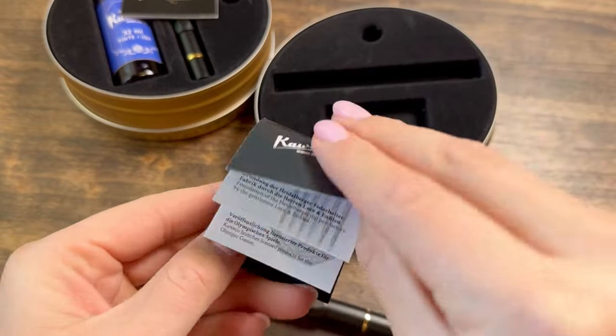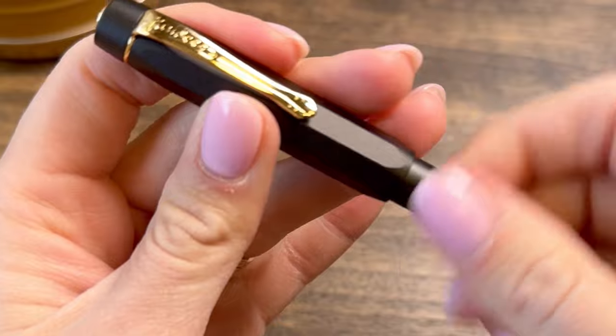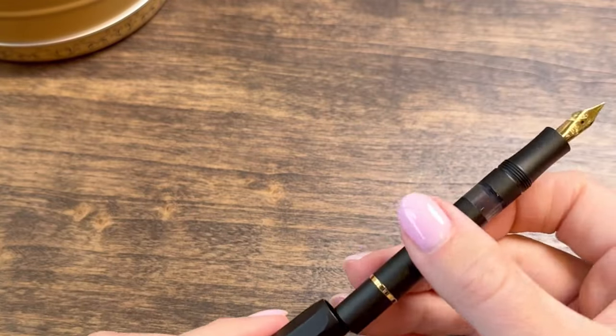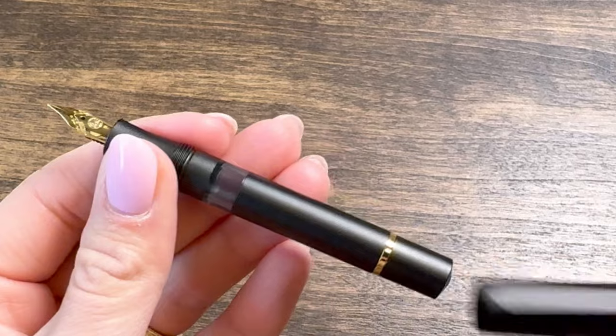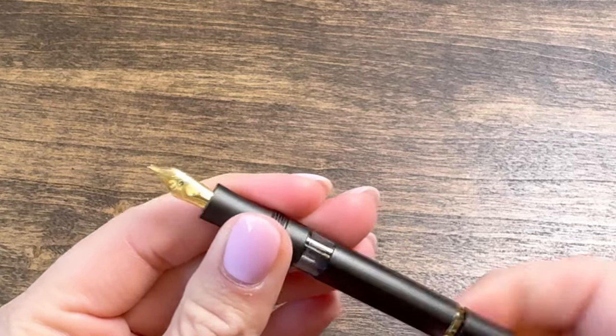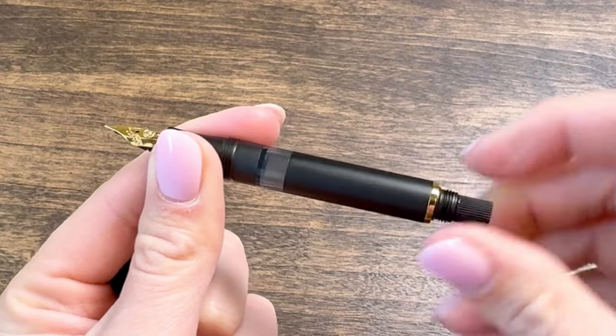Kaweco's original Sport fountain pen design was originally created in 1935, and it is one of the most common everyday carries for fountain pen users. So many people are excited to see this come out as a piston filler. Due to that piston filler, you're going to see it has an ink window, and the blind cap comes off to access the piston knob.